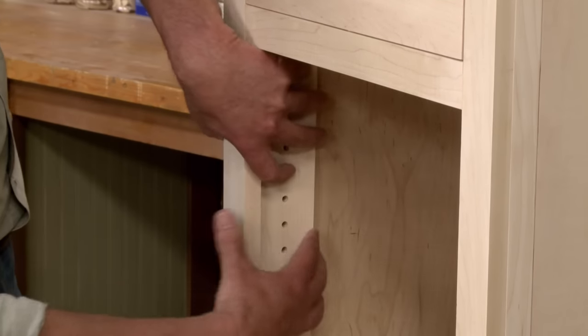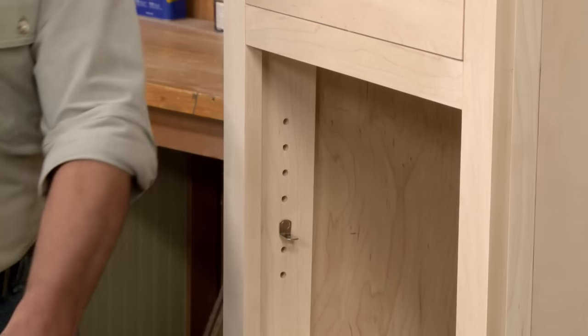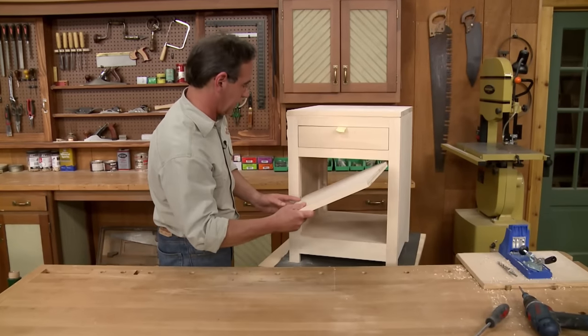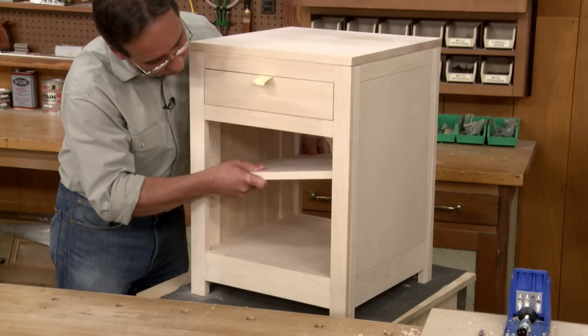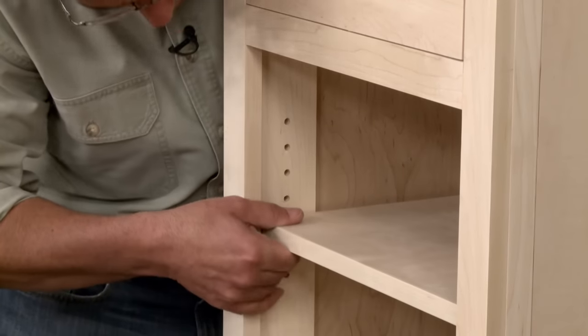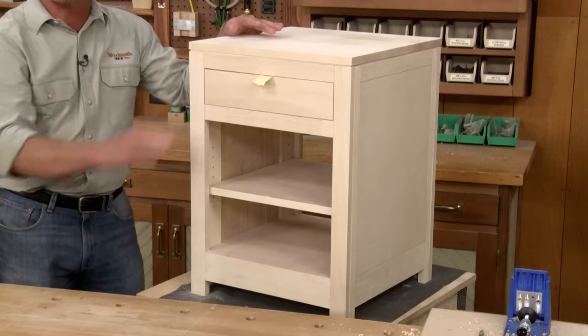We'll just set the shelf standard in place, drop in the shelf pin, and set the shelf in place. Now a little bit of final sanding and this project is ready for a couple coats of finish.